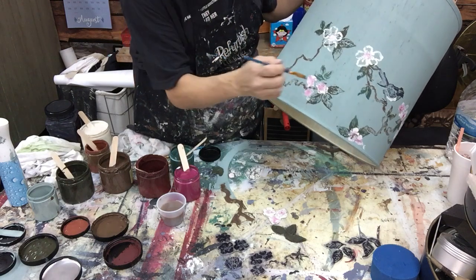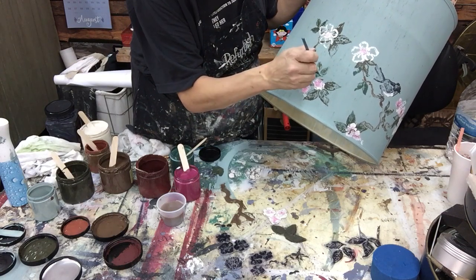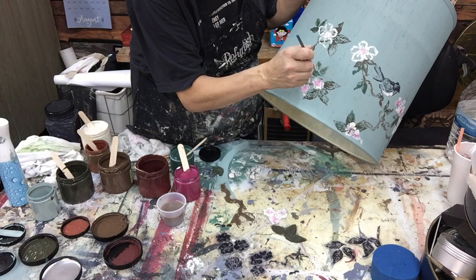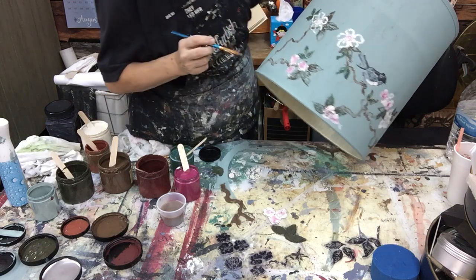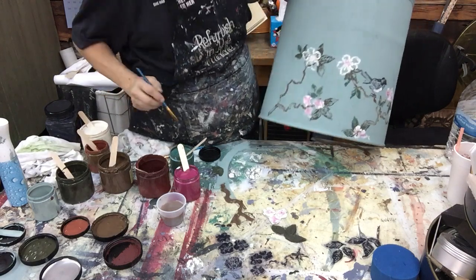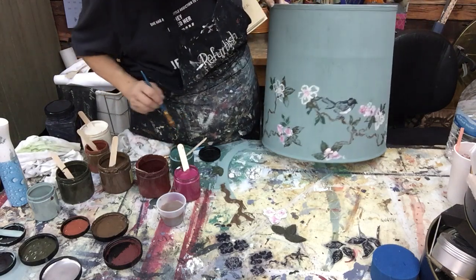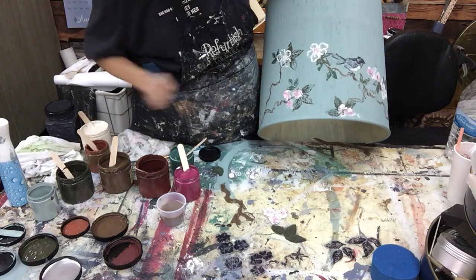All I'm doing is tapping down with this brush - this is no skill whatsoever. You have these tools, and that's why I always say you're only as good as your knowledge, because if you mess around you'll pick up these little tips.